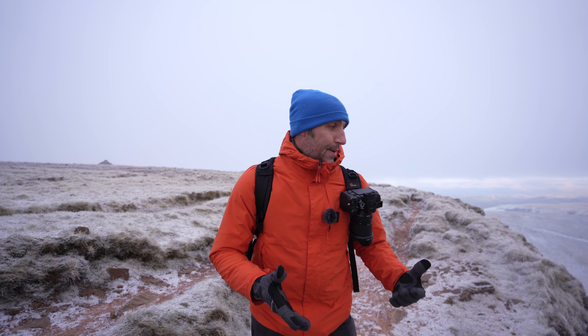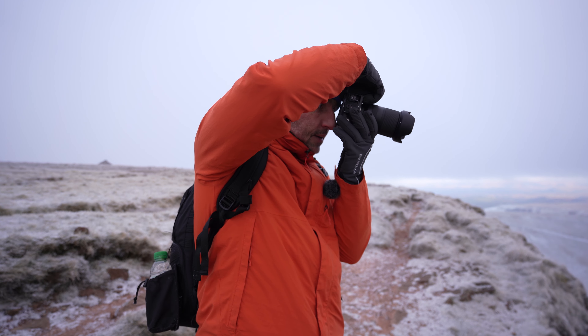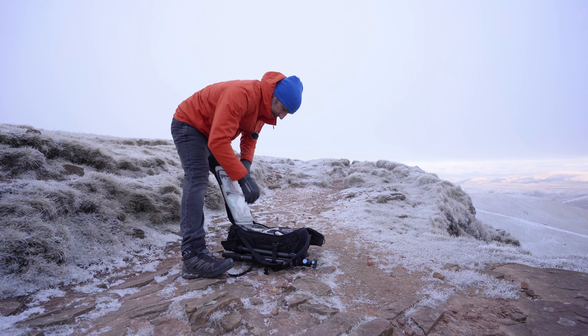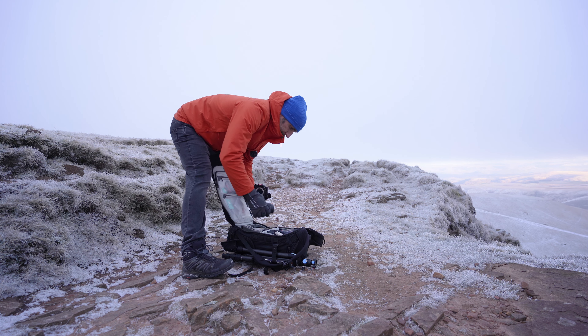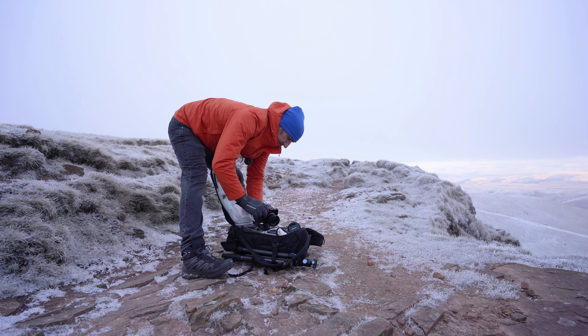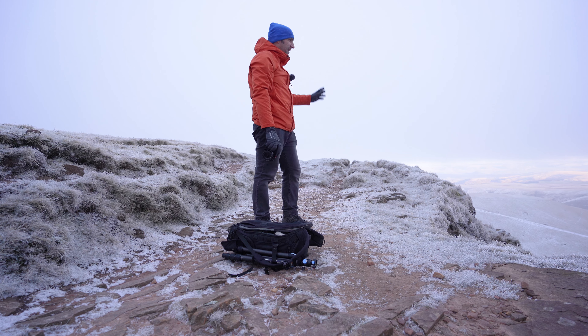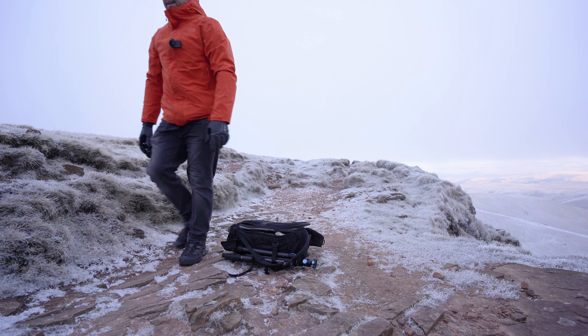When you are out and about, just grab your camera, take your shot, put it back, and carry on. You don't have to worry about getting your bag off, opening it up, getting your camera out, and almost missing that glimpse of light that might peek out from the clouds and then disappear again. This is why these capture clips or a camera strap is absolutely fantastic.